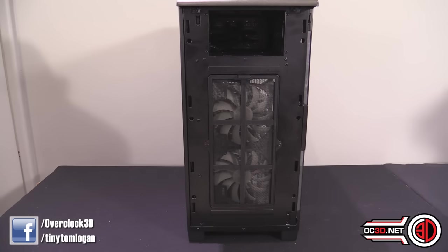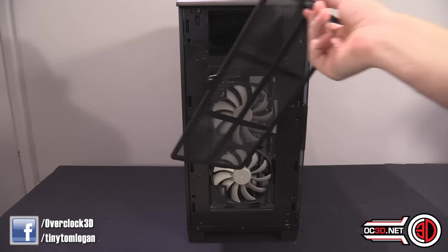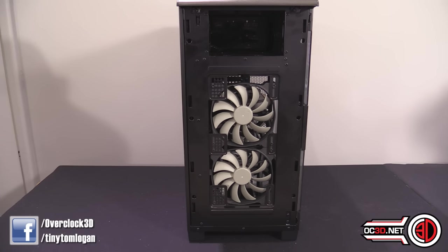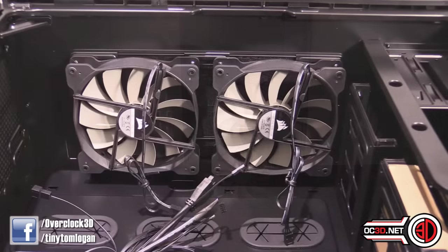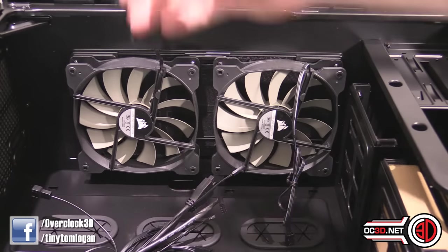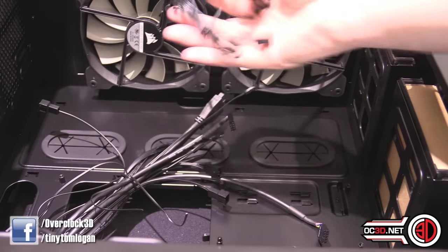With the front panel pulled off — and it quite literally does just pull off — we've got the two optical bays visible at the top, then we have the dust filter which is very simply removable, and it exposes the 240 millimeter fans in the front that come fitted. When I did get the case though, I had to turn the fans around because of the cables — the cables were at the top, which for a normal user who doesn't think about it means the cables are very, very visible.